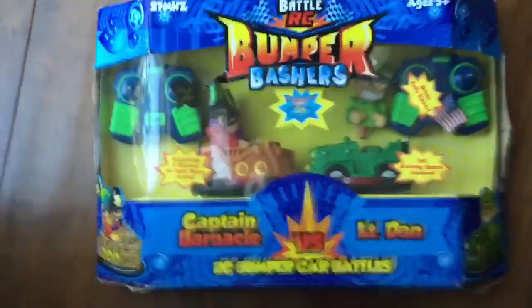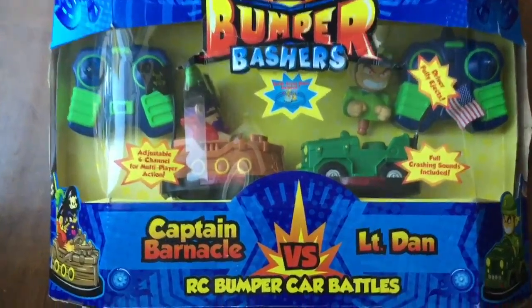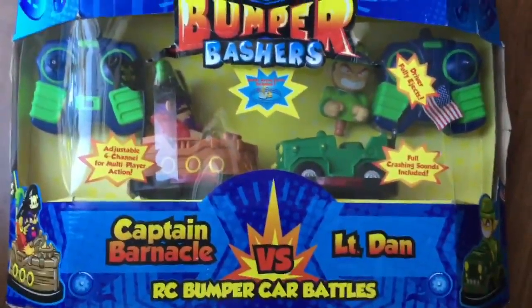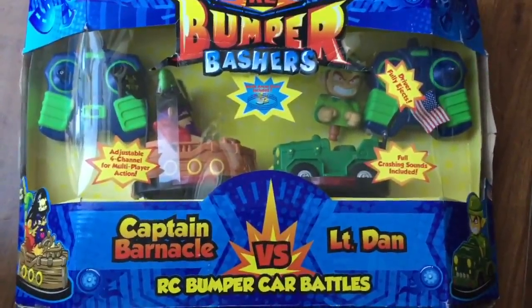Hi guys and girls, it's Queen Bee from Honey Bee Toys, and today we are opening this Battle RC Bumper Bashers with Captain Barnacle and Lieutenant Dan. My kids are really excited to open this. This is Bumper Cars with RC Cars. Let's take a look and see what's inside.